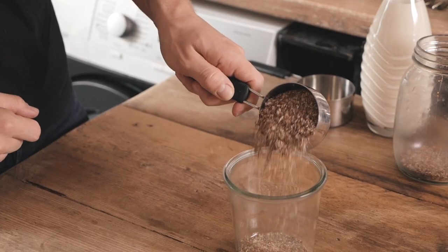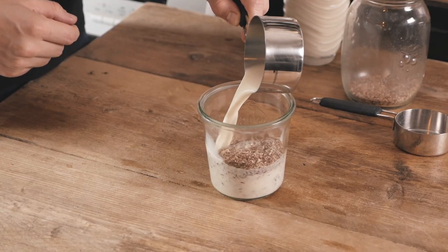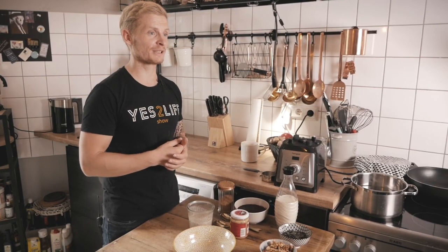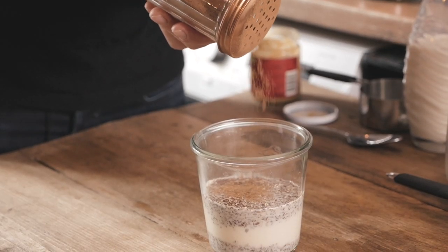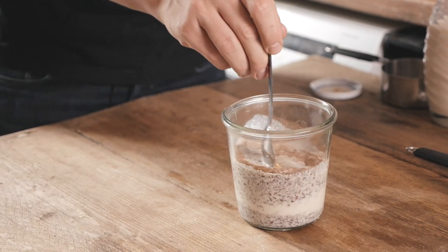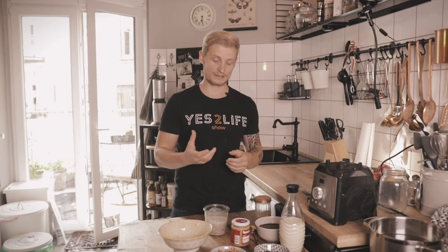To start, I take half a cup of ground flax seeds and mix them with one cup of unsweetened soy milk. If you don't like soy milk you can use another type — oat, for instance — but soy milk has a little more protein, that's why I use it. At this stage I also add cinnamon and one tablespoon of peanut butter. If you want more protein, add your favorite type of vegan protein right in here.